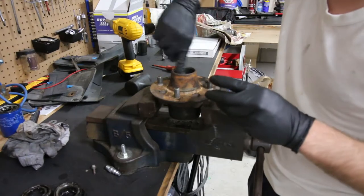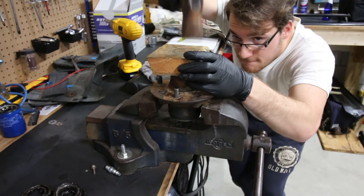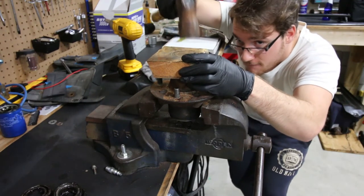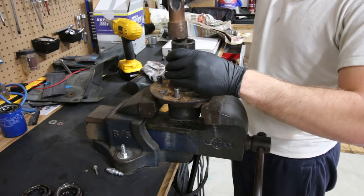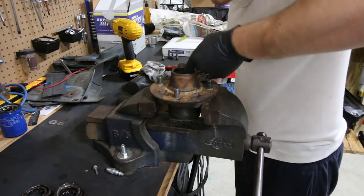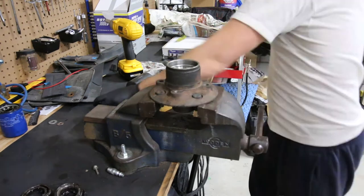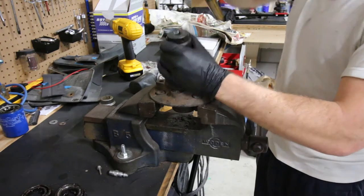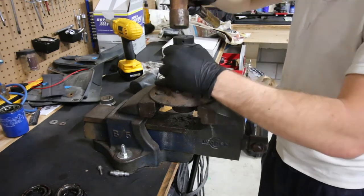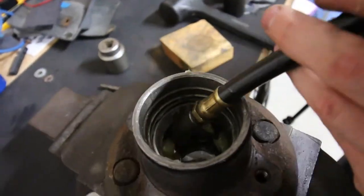Now we have to press in the races. I'm starting with the outer race here. I used a little bit of grease to allow it to go in a little bit smoother. I don't have the proper tool for this, so I'm just using various size sockets and pieces of wood — just trying to make something work. This is also to show you guys that you don't need crazy specific tools. You do want to take your time and make sure you don't damage the race. The outer one went in very well. The inner one was a little bit more difficult, but with some finesse it went in and we got it sorted. Make sure that the races are perfectly seated. At this point we are going to fill up the hub with grease — you want to make sure there's plenty of grease in there.